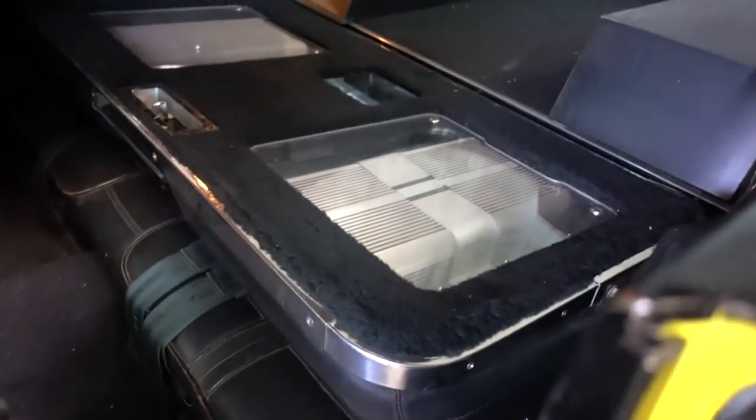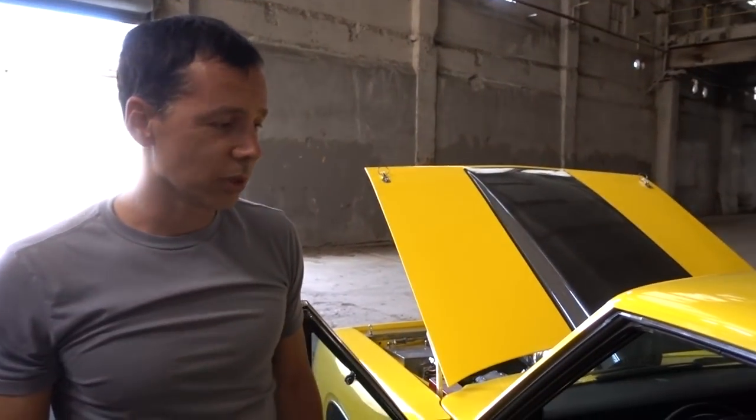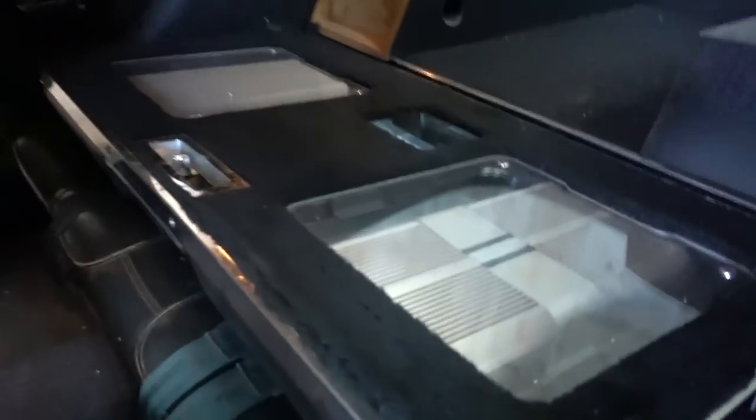Oh, and this is a fastback — that seat folds down, right? Yep. A whole host of stereo equipment inside. So you're a low-key stereo guy? I actually took it to a stereo competition once. The only thing they thought was mentionable were my door panels. Not the amps in the back, not the rest of the whole car — just the door panels. That's such a cool way to hide your amps.